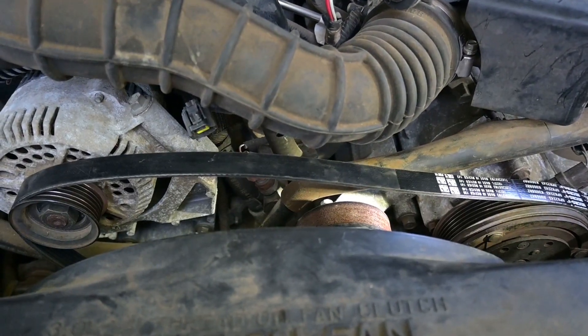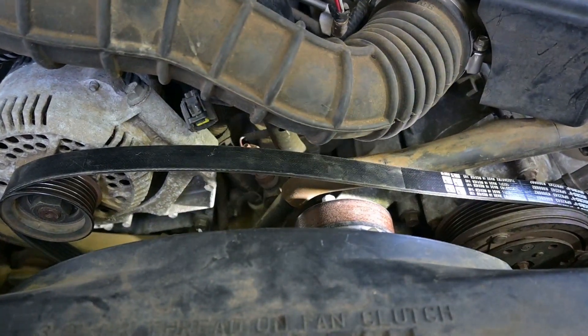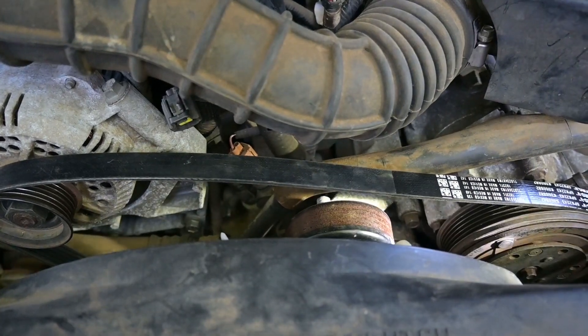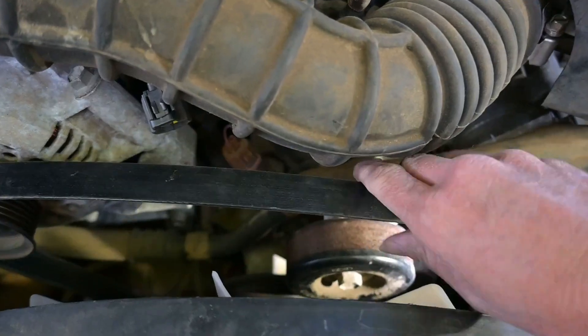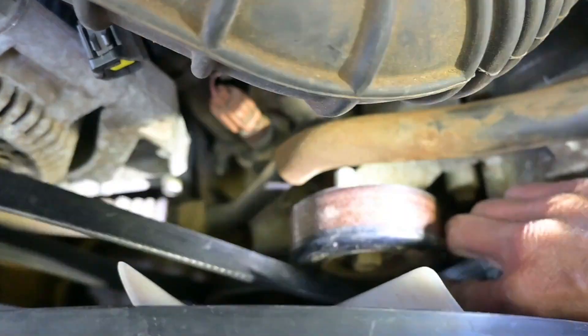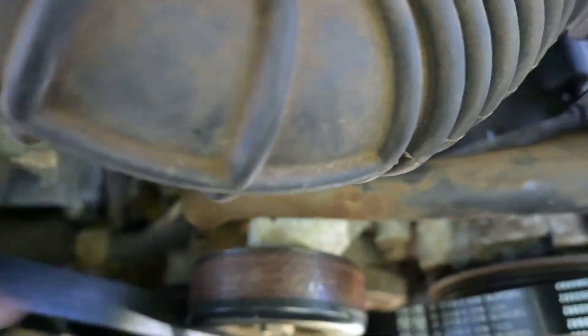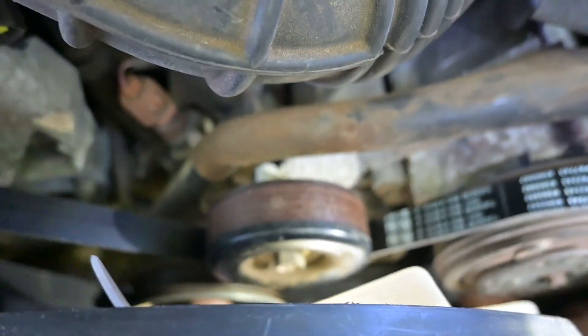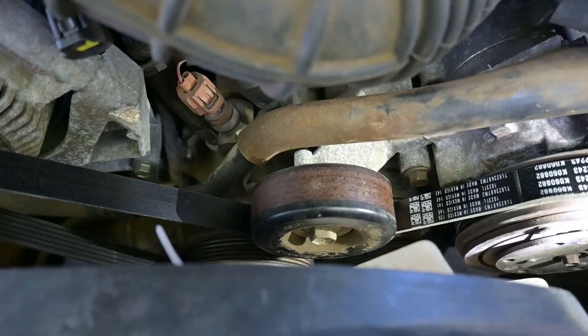I've got everything set up for the final step, and that is to put the belt underneath the idler. Ben's over here with the wrench on the tensioner and giving me a little extra hand, but with that I should be able to slide this underneath the idler. Not bad for one hand on the belt and the other hand on the camera. We've got it under the idler.